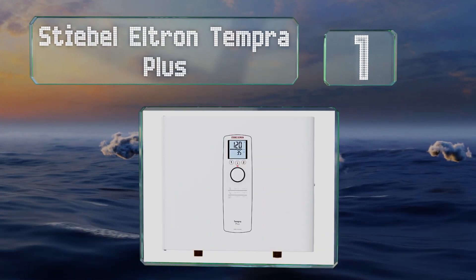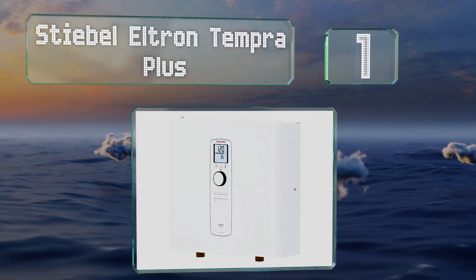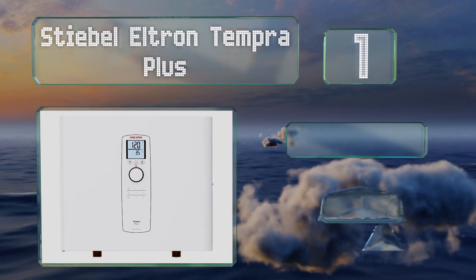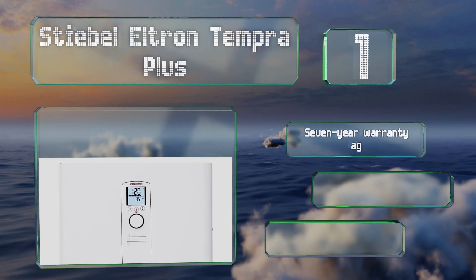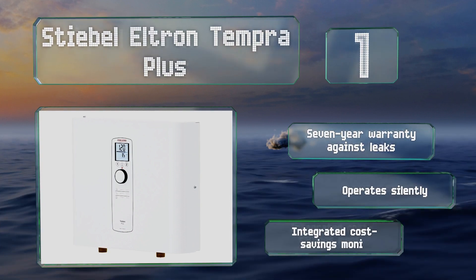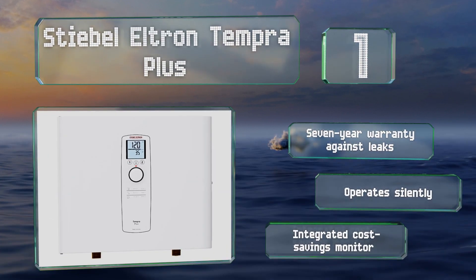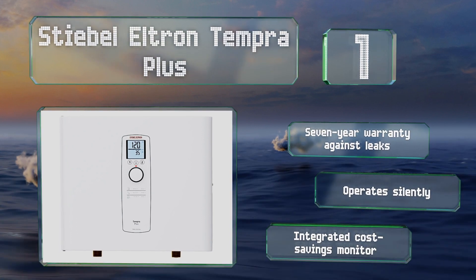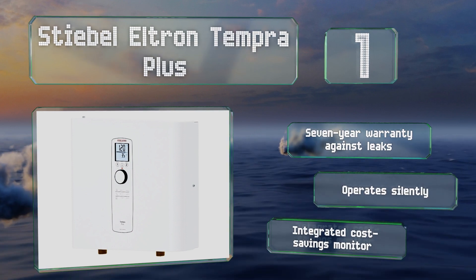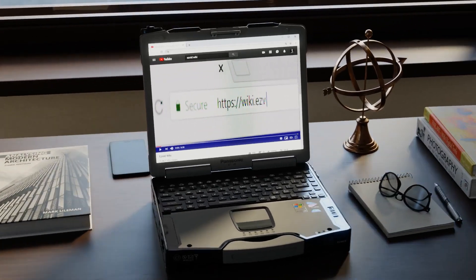Coming in at number one on our list, available with power ratings from 12 to 36 kilowatts, the German-engineered Stebel Eltron Tempera Plus features a built-in flow control mechanism that, if necessary, will throttle your water pressure a bit rather than lower the temperature. It operates silently and is equipped with an integrated cost savings monitor. It's backed by a seven-year warranty against leaks.